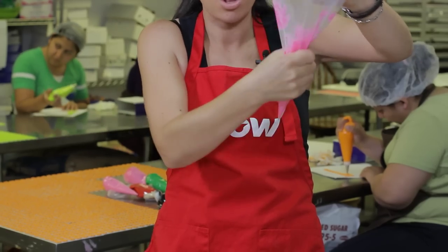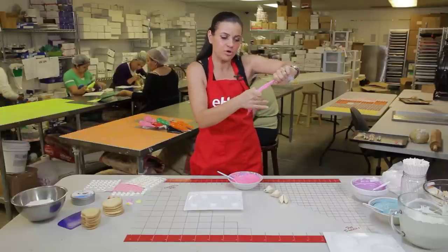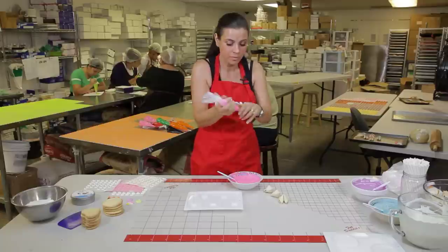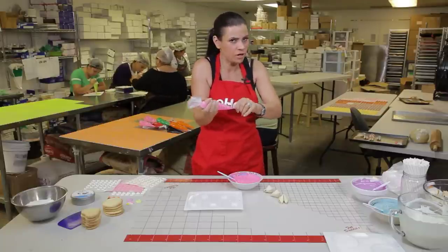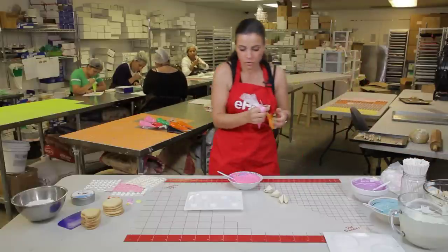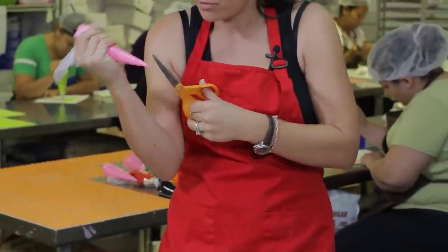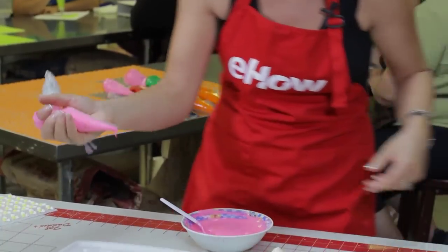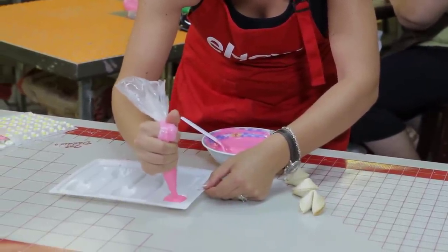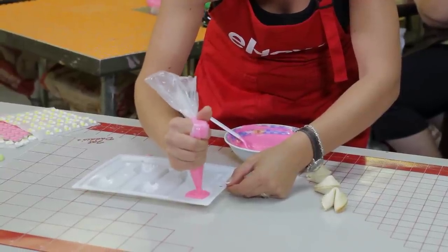I'm going to massage all the air bubbles out — this chocolate is warm. I'll wrap the bag around my index finger and massage it again. Not too hard, because you don't want to rupture the bag, you just want to get all those air bubbles out. Then I'll use my scissors to cut the tip off — be careful because it starts running right away. Now I'm going to squeeze and fill, just easing the chocolate into the mold.